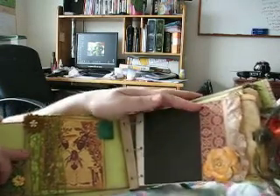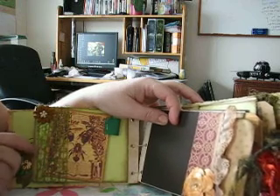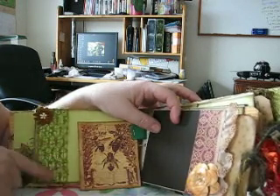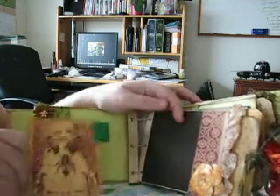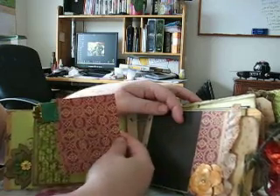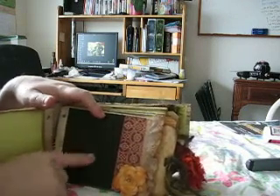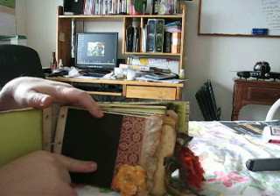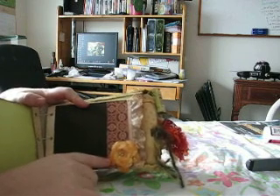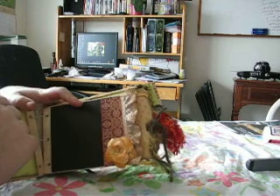Turning the page — this ribbon from my local scrap store is so cool. It's hard to describe — it's like mesh, it's wonderful. One of my flowers, just a design from the design paper cut out with a little bit of ribbon on the edge. This paper is Club Scrap — it feels like rose petals, the texture is awesome. And then this flower is just another one of those punch flowers that I created — it's sort of the Tim Holtz/Roxy combination.